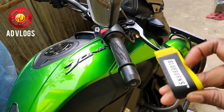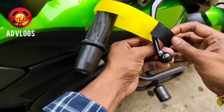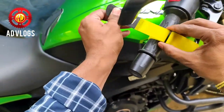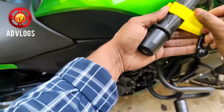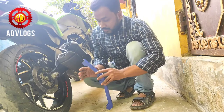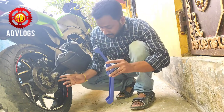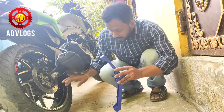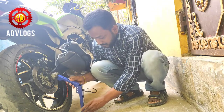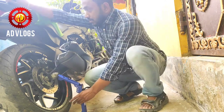If you want to lock your disc brake, you can use these blue bunds. Tighten it as much as possible, and make sure your bike is locked. Before using the Moto Jack, make sure you use this jack on your swing arm — just put it like this and pull it.